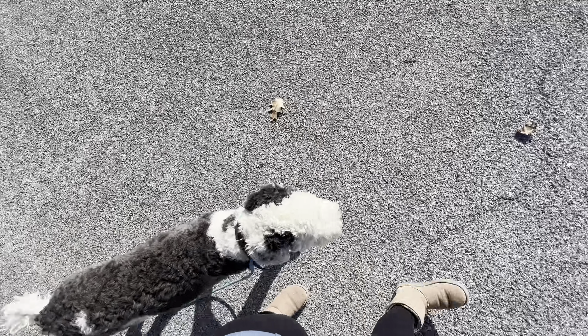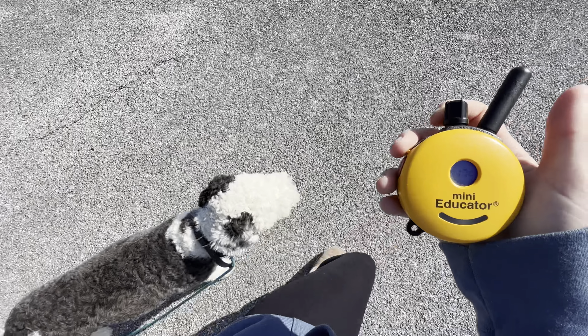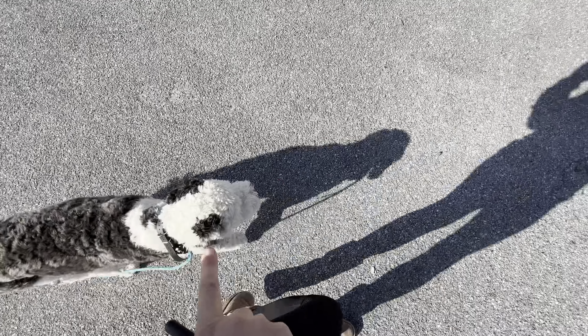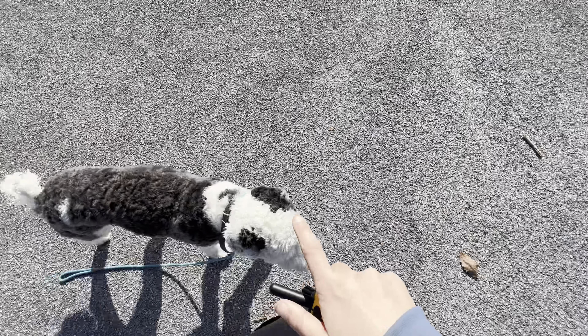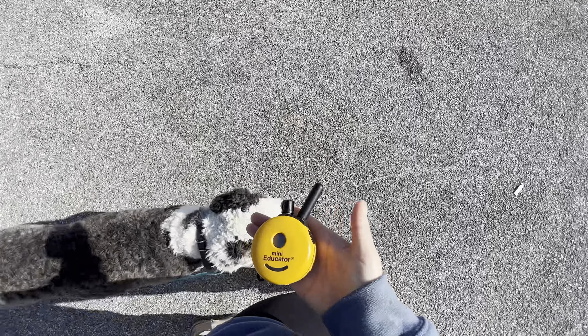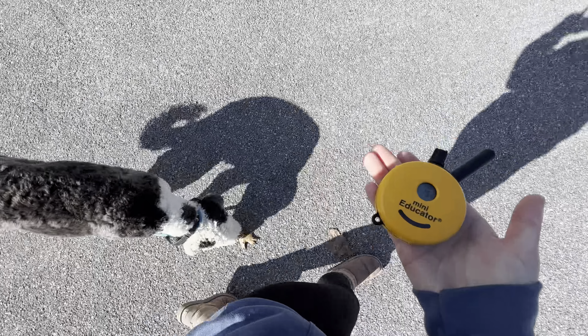When we talk about the heel position — I'm going to raise my number a little bit, I was at a 10, I'm going to go to a 15. Imagine a circle right here that his head stays in, and it should be on the left and slightly behind. Anytime his head leaves that circle — whether it be veering out to the left, lagging behind, going behind my legs, too far forward, or even nose to the ground — that's when the e-collar turns on. Comes back, it turns off. This is how you get a dog who will hold himself accountable for staying here, because he knows how to avoid the e-collar.